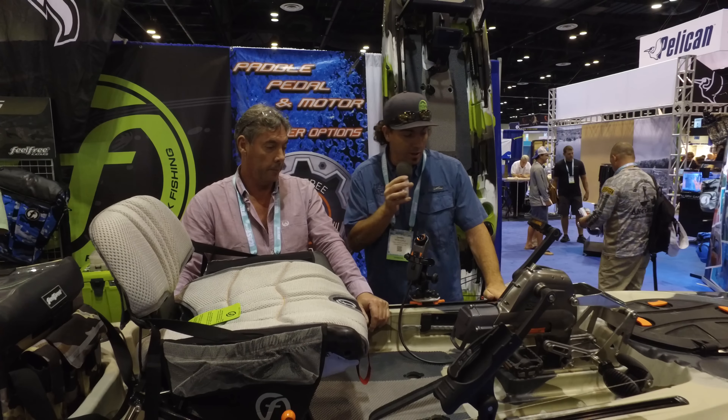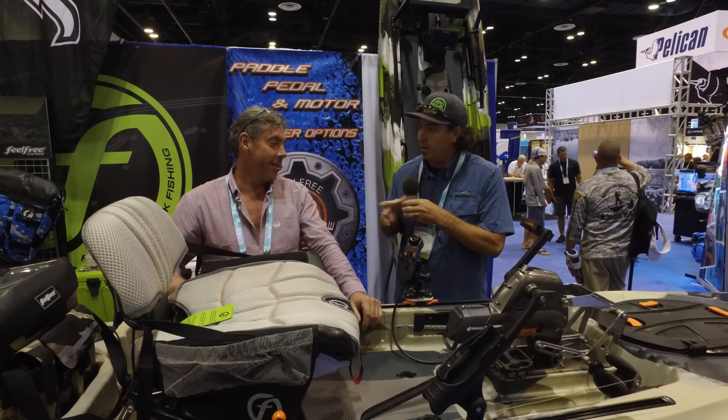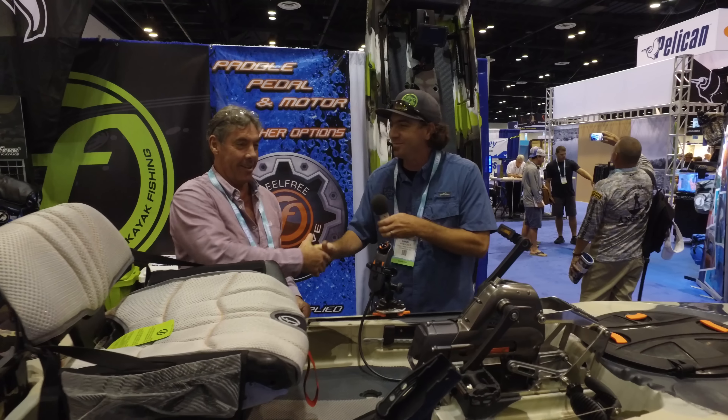Excellent work. We're really excited to see this thing — we can't wait to see the final production version and get it in our shops. Peter, thanks so much for your time. Thank you very much.